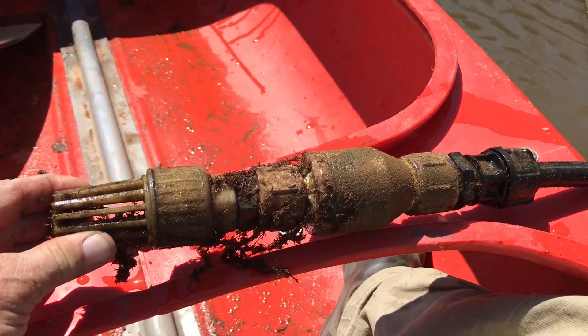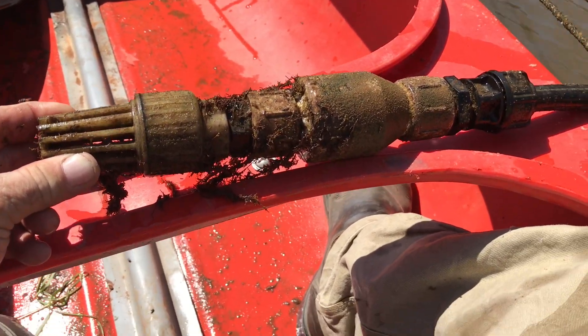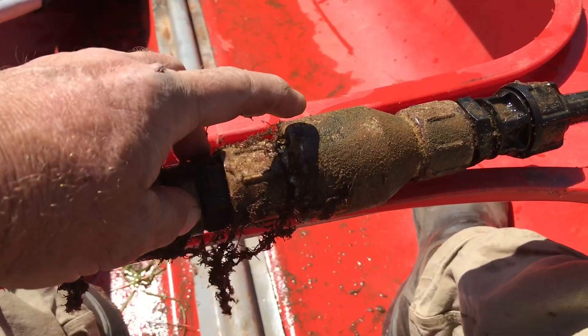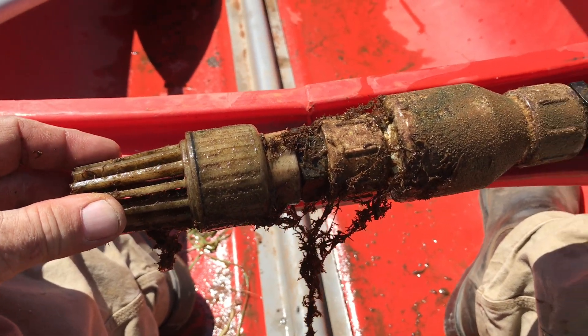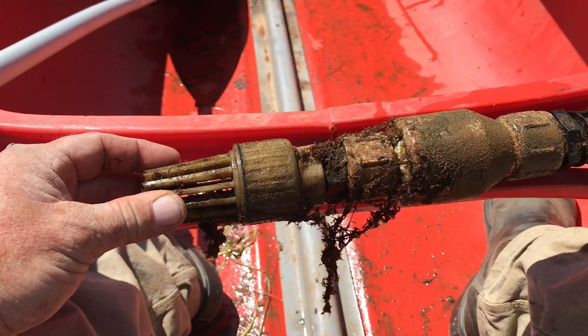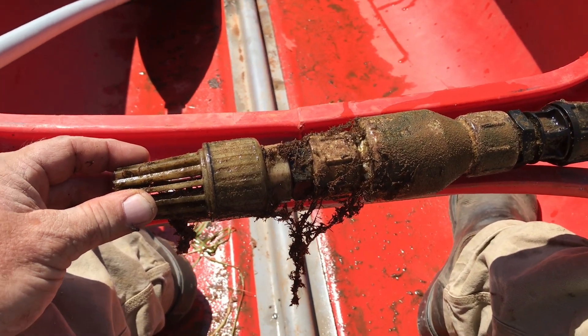I've made it out and yeah, you can see what's going on here. That's my non-return valve there and it is just chock-a-block full of algae and everything else. So what I need to do is clean this up and then we can go from there.